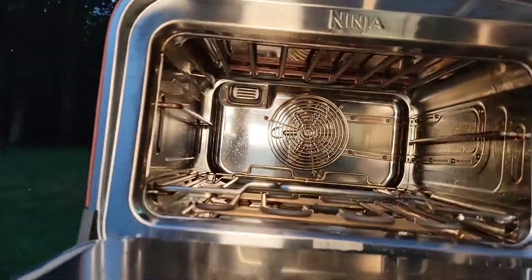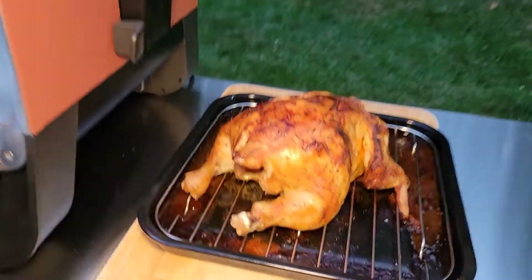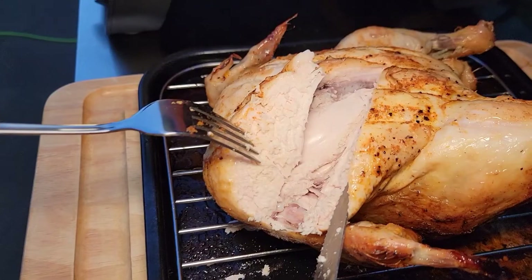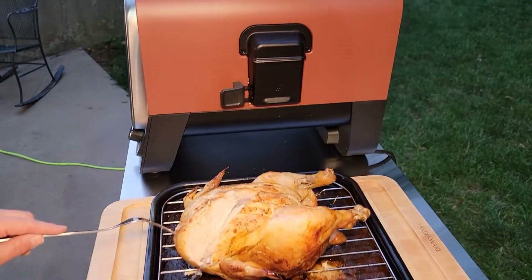It didn't make too big of a mess on the inside — there's a little bit of splattering up there. I never did hear that fan kick on in the back, but that chicken looks really good and juicy. The chicken is done and we've been tasting it — it's really, really juicy. I hope this video helps. Thanks everybody for watching.